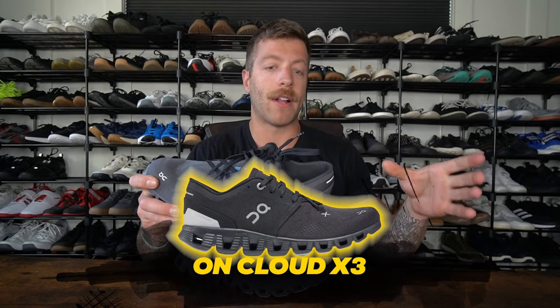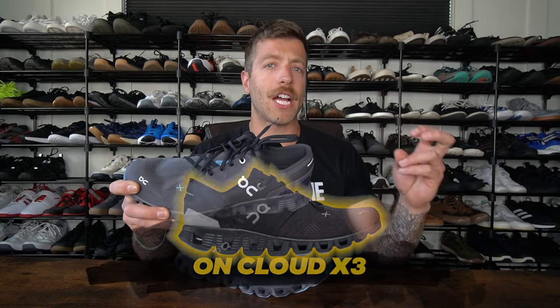The next shoe I want to cover is the On Cloud X3. Unlike the F-Fly, I would say this shoe is a lot more casual or generalist regarding its construction. It can work for some cross training and some lifting, but it's not going to give you as much stability as the F-Fly did. It can also work for some running, daily wear, and walking. With this shoe, I have run up to four miles and they've been pretty comfortable, and with lifting I would say cap your loading around 275 pounds.